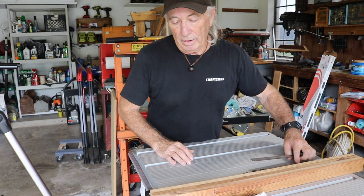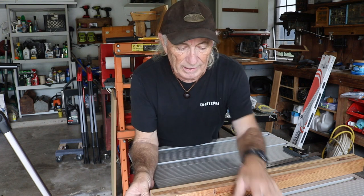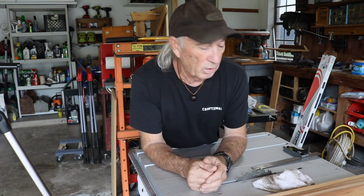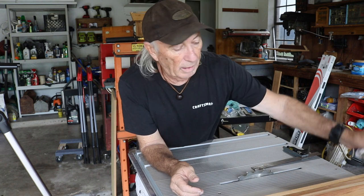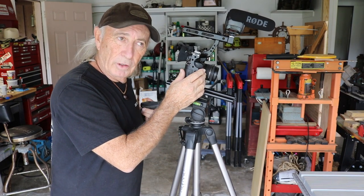This is a quick project today — pretty easy — but it alleviates a headache. A lot of us guys that have cameras and do YouTube, creators, whatever, camcorders, anything like that — this is something I came up with in the last few weeks because I was getting into a lot of problems that I was really getting worried about with my camera.